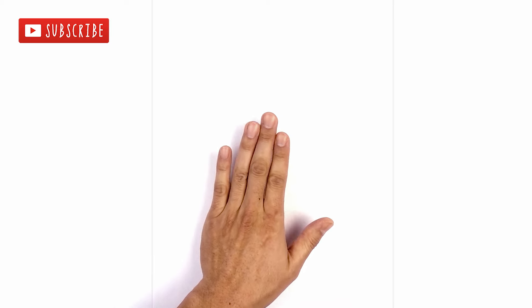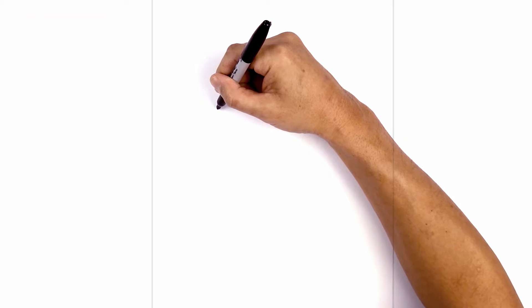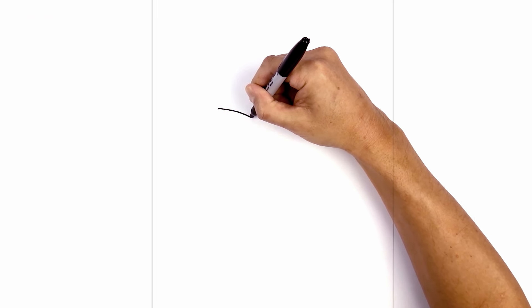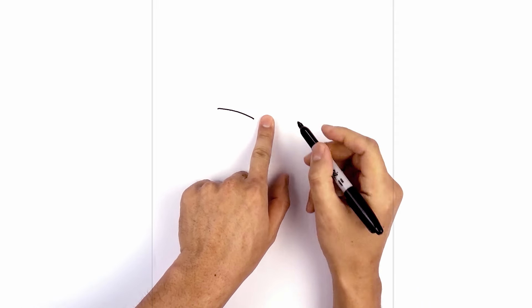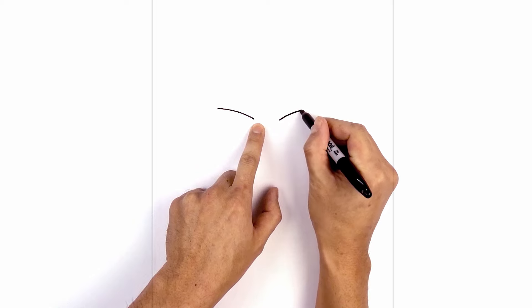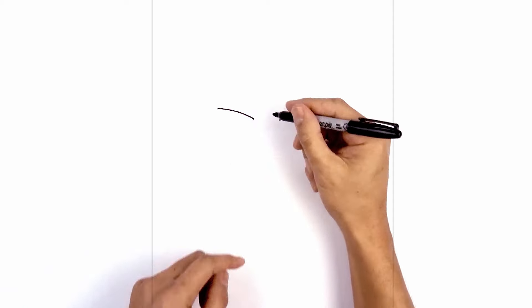Let's get started in the center of our page with the eyes. Move over to the left side and draw the upper eyelid — starting on the outside, we're going to curve in and then down. Now let's leave a gap in the center and do the same thing on the right: line up the inside of the eye, curve up and then out. On the inside I just want to curve the frown line coming in and then up.